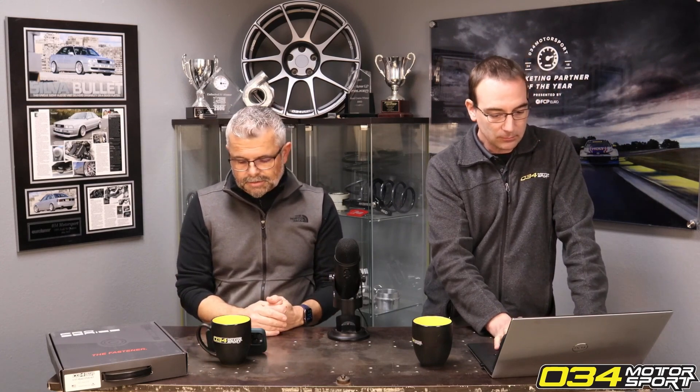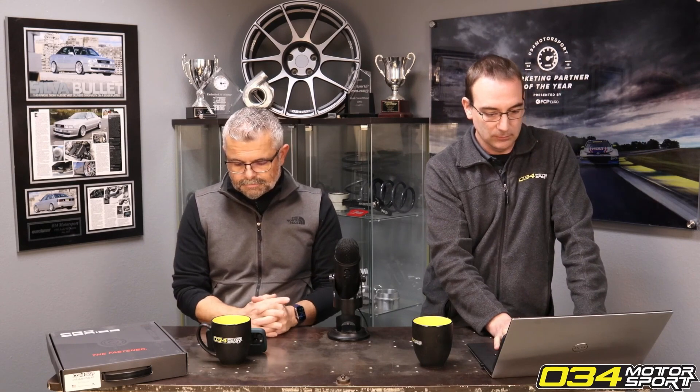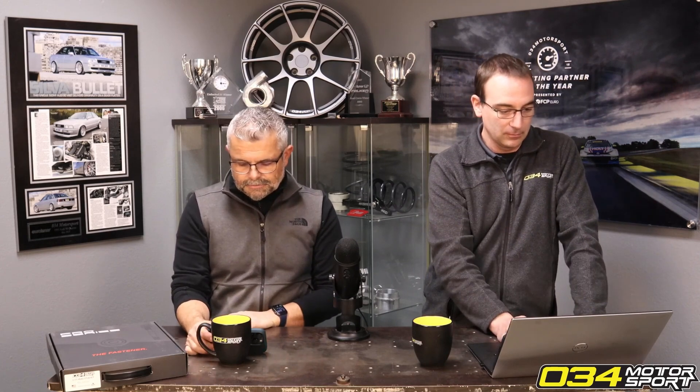If you run the 207 with an overdrive supercharger pulley, you can start getting into some really high ratios. Lots of people do that, but it's not something we've recommended because it's not proven to be safe like the other ratios we offer.